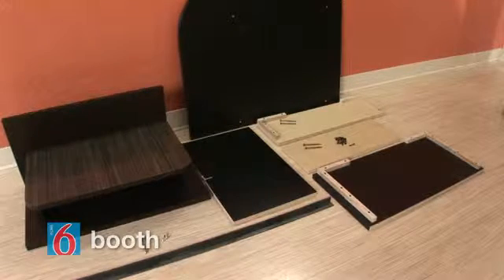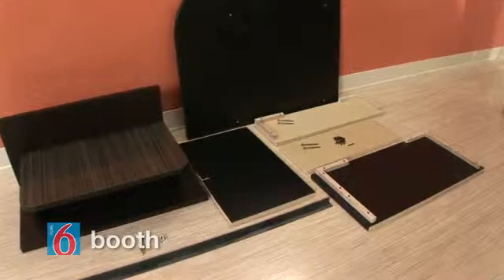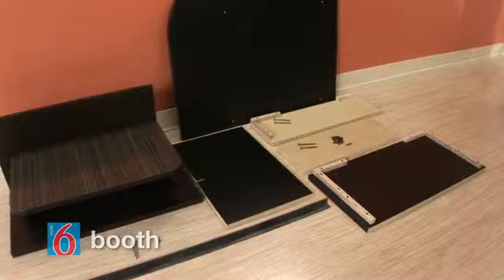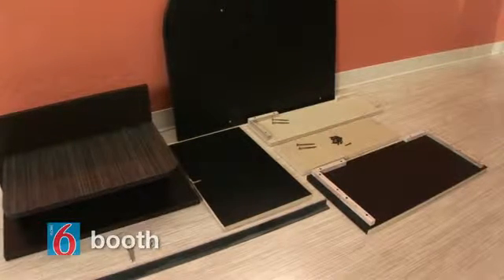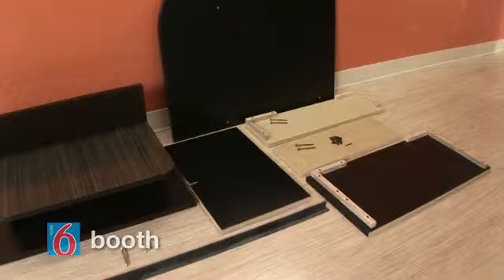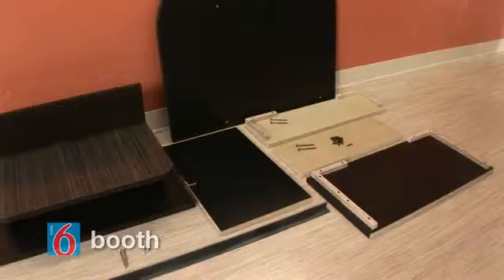The first step is to assemble the booth base. We're using a right unit, meaning we'll be installing it to the right side of the bed. If you're working with a left unit, you'll obviously be mounting it to the left side of the bed platform. This piece requires proper wall blocking support.